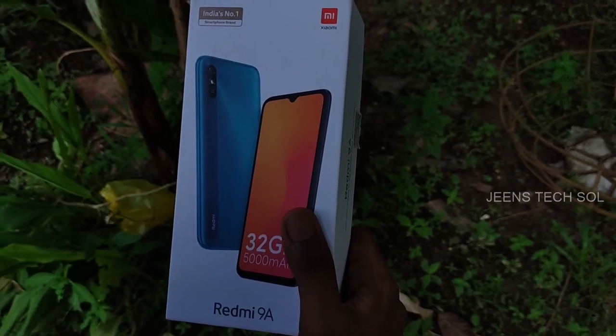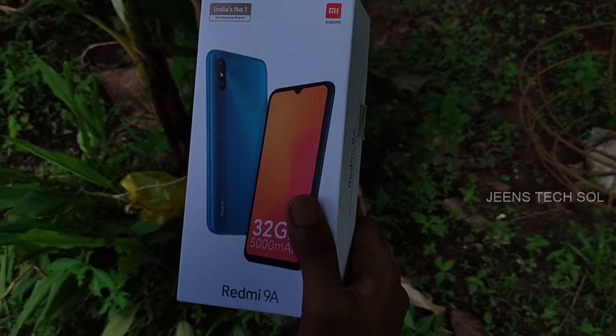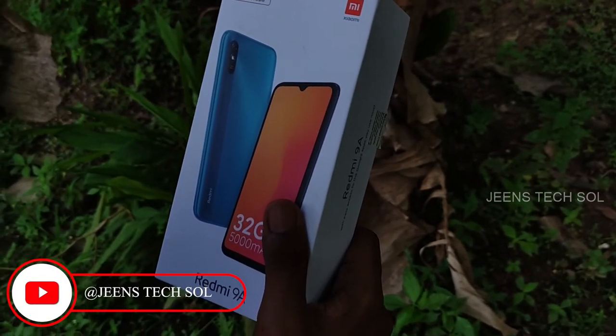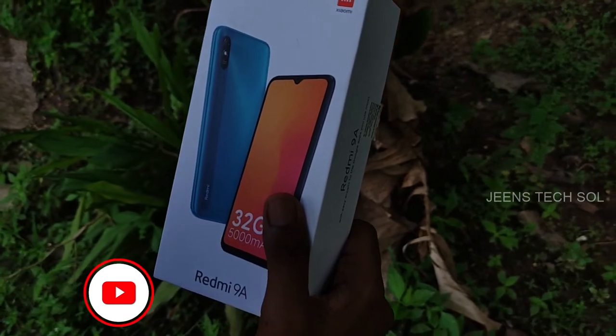In this video, I hope you have the best phone for you — the Redmi 9A. I will be doing an unboxing and review of the Redmi 9A. If you are interested, please watch my Tech Channel. I am Gene Heisen.